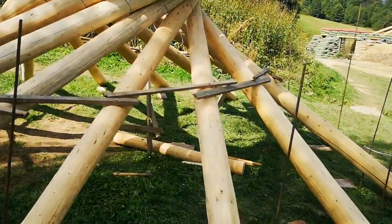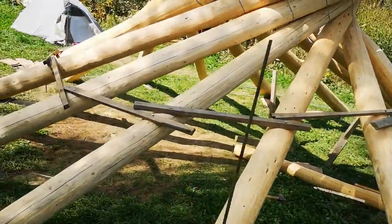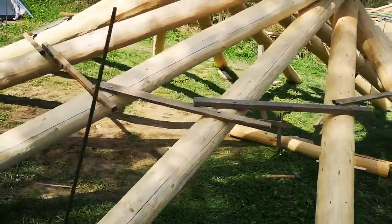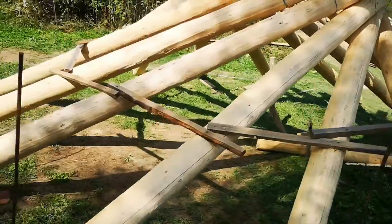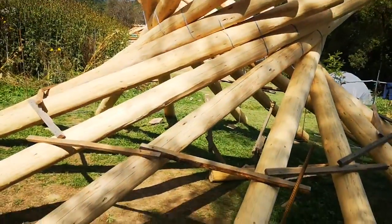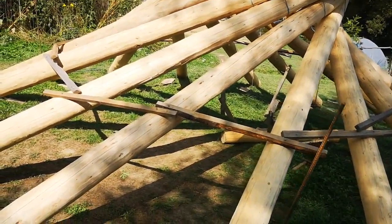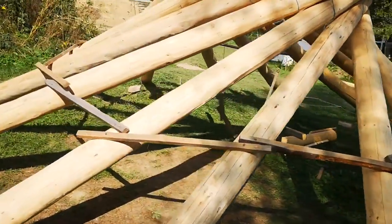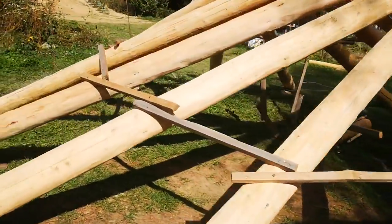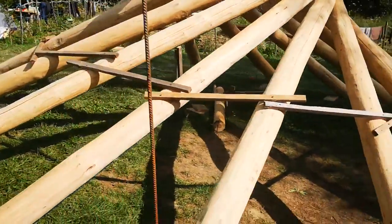But at this point, I used these wooden pieces that are screwed to the roof, and they prevented the roof from rolling. So everything worked perfectly this time.